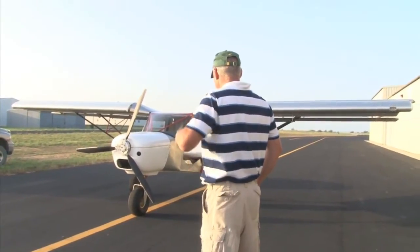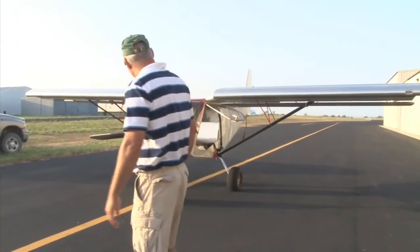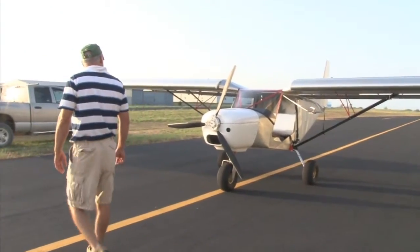Now it looked totally manageable! It was — it's just real quick compared to what I'm used to. Your landing looked real good!